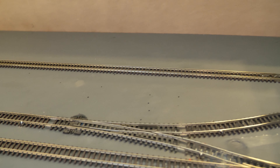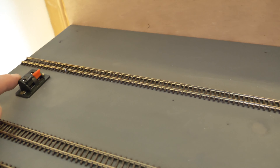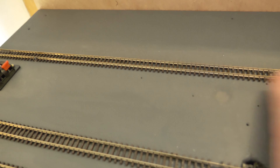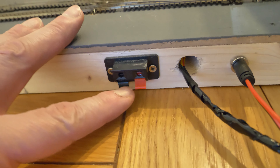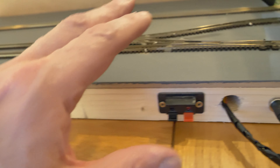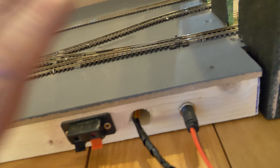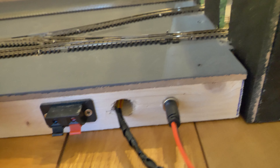The track here at the front — if you stand on the opposite side — is going to be a program track. I've decided to put a power socket there and that powers straight onto that piece of track, so it could be a program track for DCC. There's also a power socket on the back, connected to the same track, so if you wanted to operate this from the rear you could connect the power there.